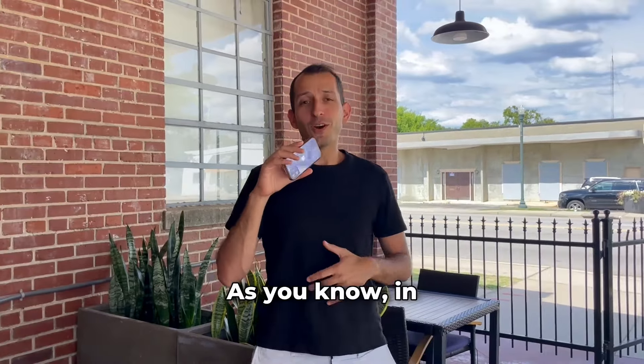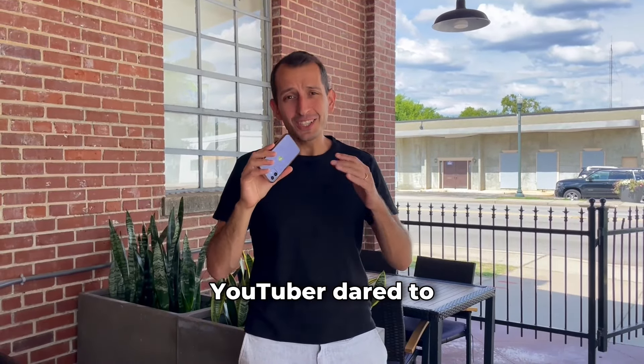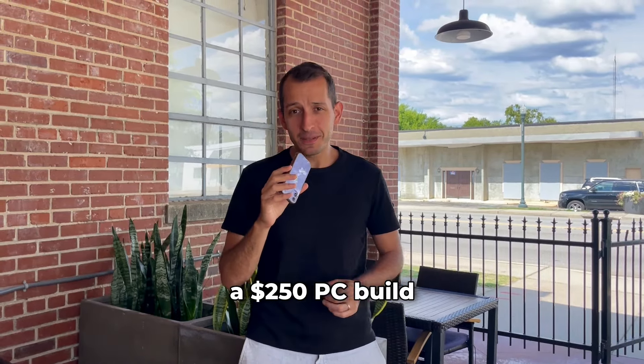Ladies and gentlemen, we have been challenged. As you know, in this channel we build and sell lots of budget PCs. Well, a fellow YouTuber dared challenge my budget PC skills and invited me to a $250 PC build challenge.